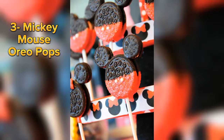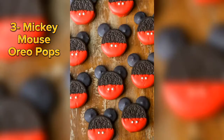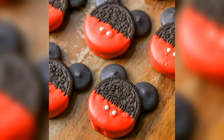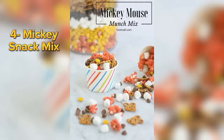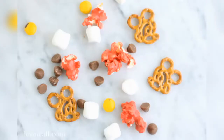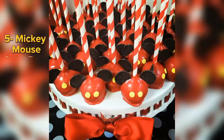Mickey Mouse Oreo Pops can also be a good option to serve your party guests. Another easy and tasty snack option is Mickey Mouse Muddy Buddies. It can be made by mixing pretzels, chocolate chips, marshmallows, candies and sweet popcorns.